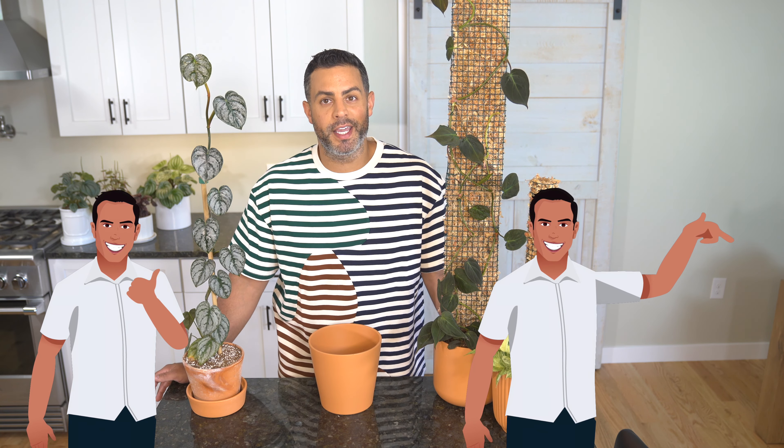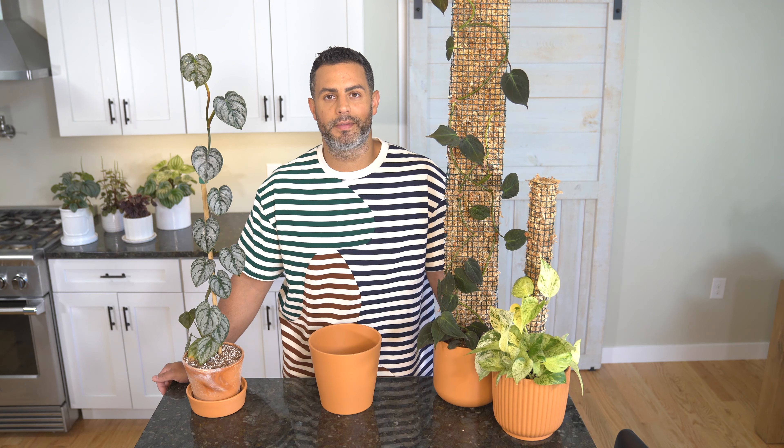Thanks for checking out this video. I'm Tyler, and if you like what you're seeing or find this video useful, don't forget to give it a thumbs up or better yet subscribe to my channel. If you're interested in learning the difference between staking your philodendron with a stake or a moss pole versus letting it do its own thing, I did an entire video on that — I'll throw up the link.